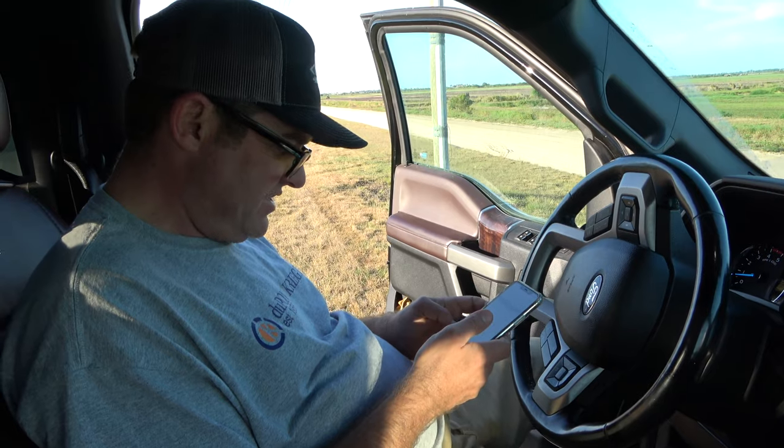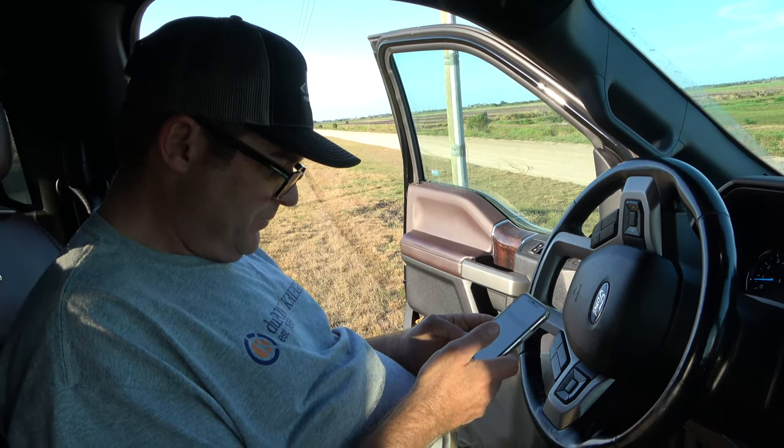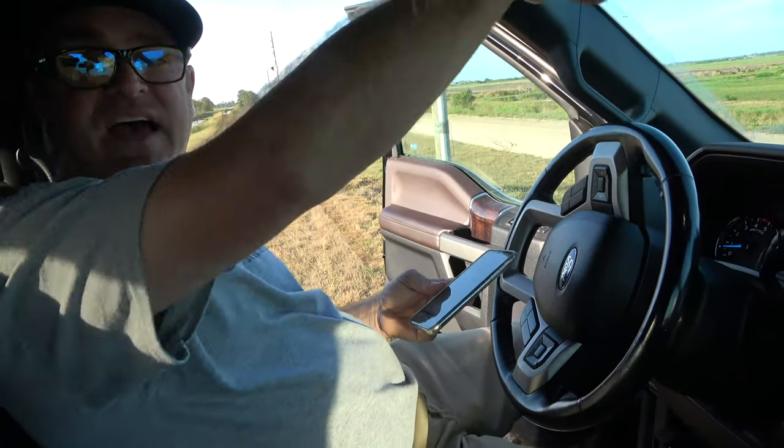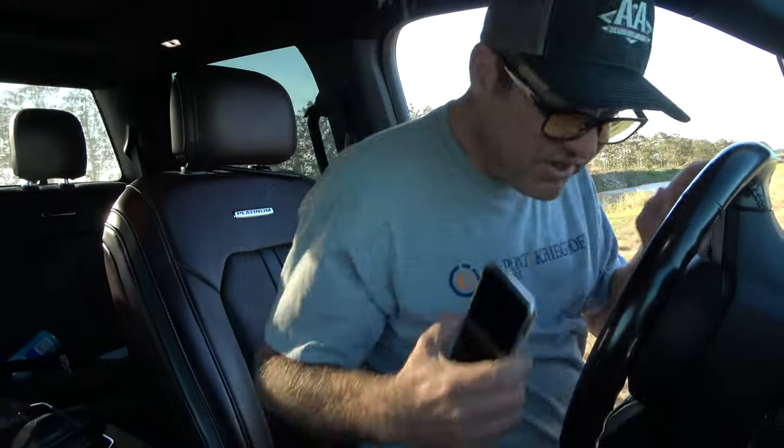We're looking at 16.70 to 17.00. It drops 2.4 mils in 100 yards — the bullet's going down steeply. I want to get as accurate as I can. 17.60. Appears to be 21 mils total. I don't even know if I can dial that much — I'll have to do dial plus holdover. We'll see.